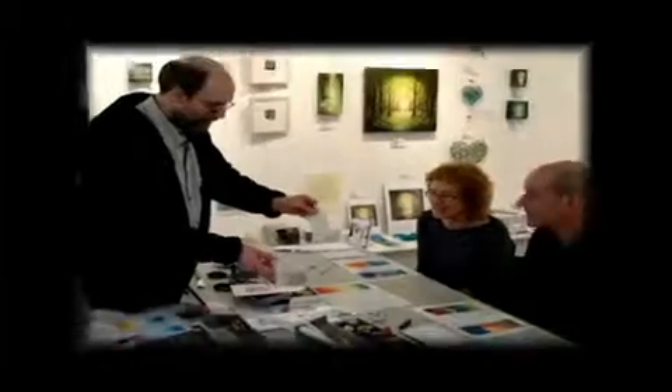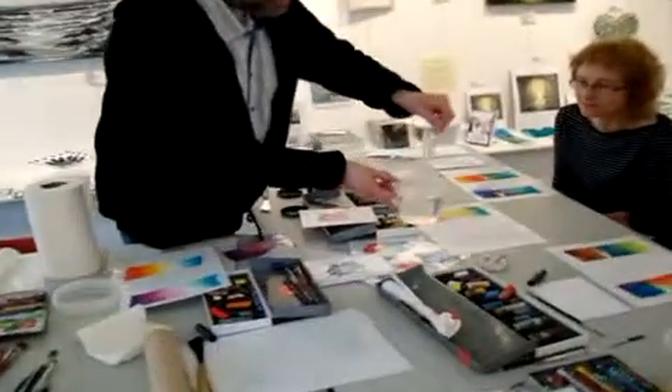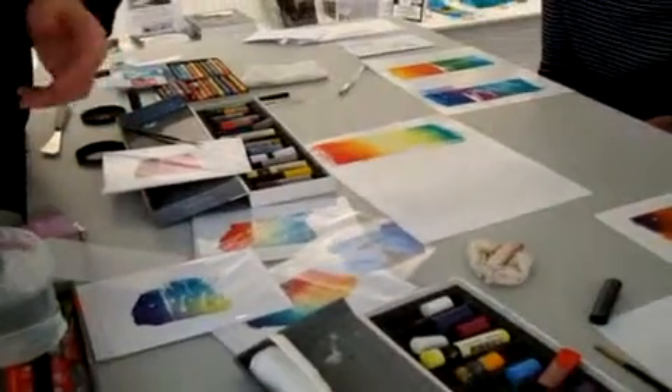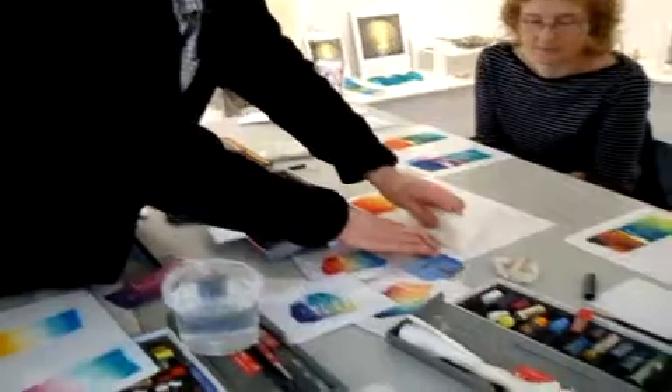We're working with high wet strength tissue paper. We put the paper into the water, rest it onto the plastic sheet, and the paper becomes completely transparent. Now I'm going to come in with a dry piece of kitchen towel and swipe off.